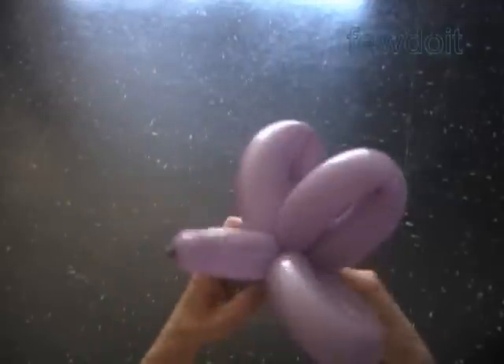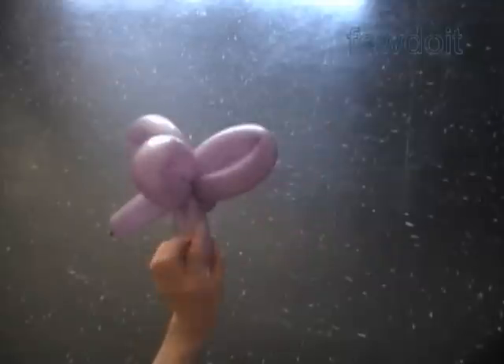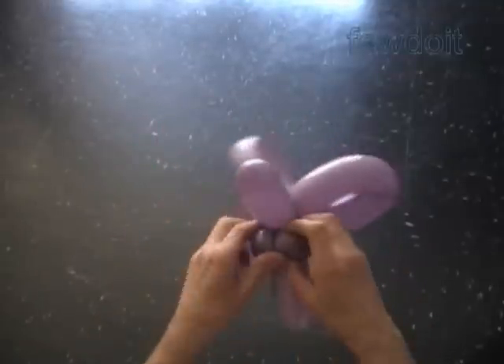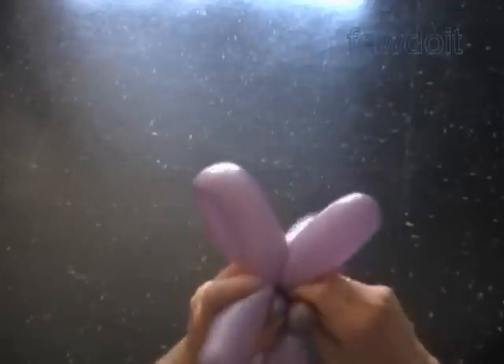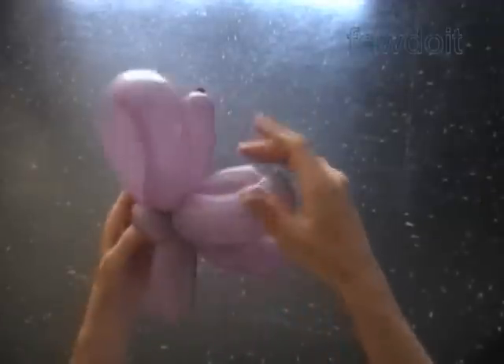This bow tie has pretty much the same shape as butterfly wings. In previously published instructions we have made different kinds of butterflies that we can actually use instead of a bow tie. Also we have made a bow tie in previously published instructions for hat, Mickey Mouse, and Mini Mouse. We can use one of those bows with an additional balloon.